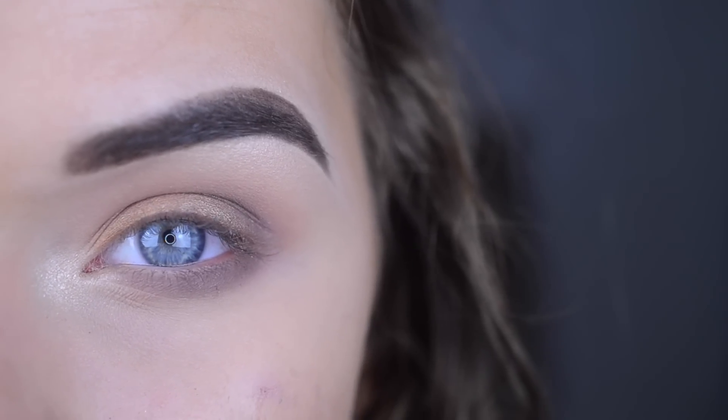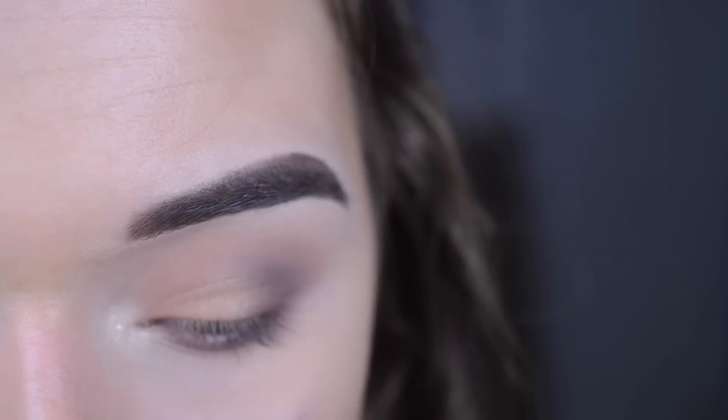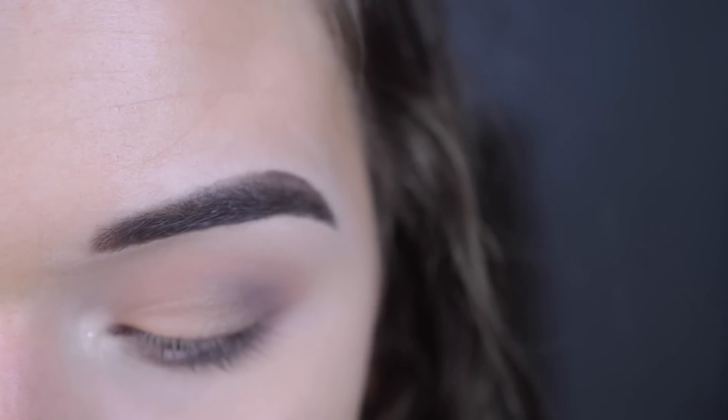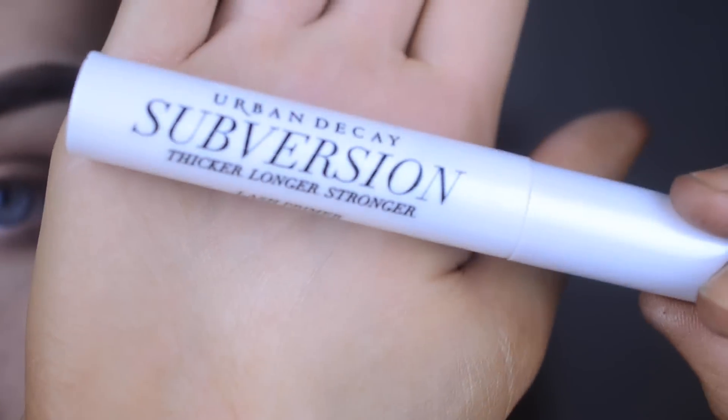I'm not going to do any eyeliner or false lashes, but I am going to use a lash primer and mascara. Lash primer makes the biggest difference if you're not going to wear falsies — it helps hydrate your lashes, gives something for the mascara to attach onto, makes them look 20 times bigger. My favorite is the Urban Decay Subversion.